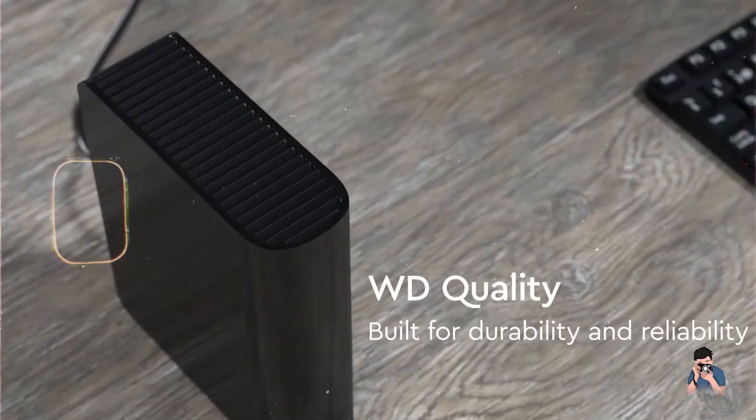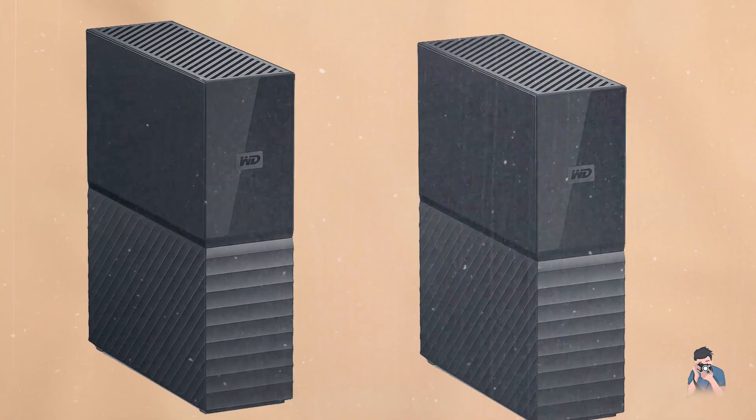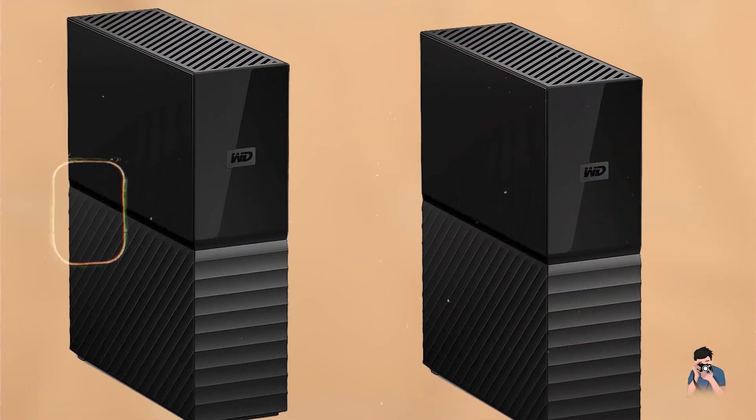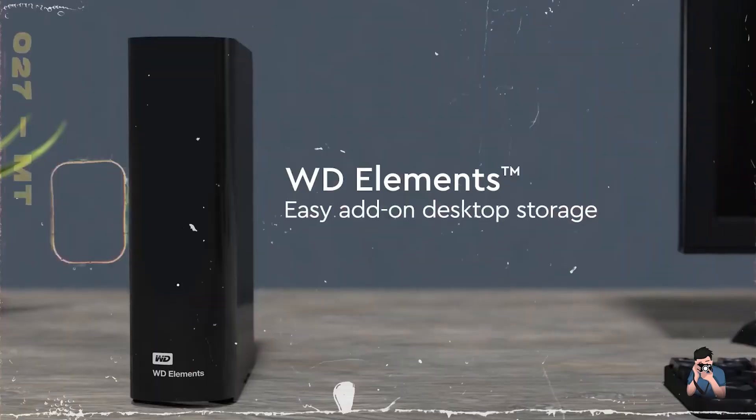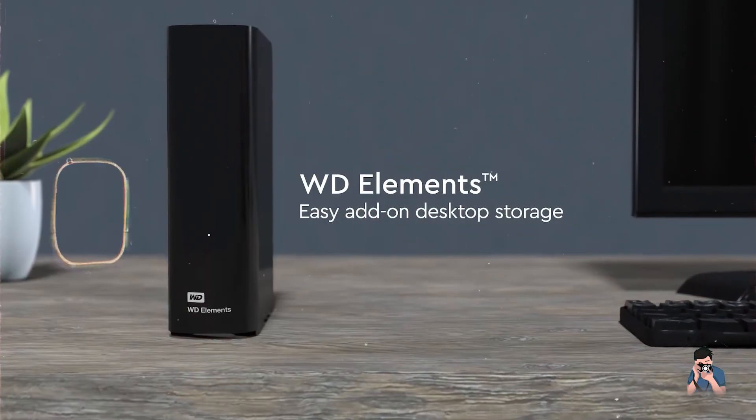Usability: With its compact design and quiet operation, the Elements hard drive is suitable for home or office environments. It supports Time Machine for seamless backups on macOS, ensuring peace of mind for photographers with extensive data.